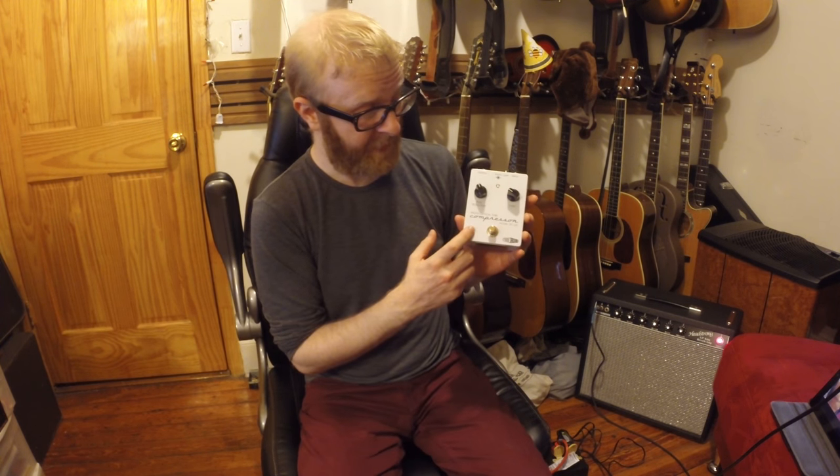I recently had a conversation with Phil Taylor from Effectrode Guitar Effects. I was asking him questions about his PC2A compressor — this pedal here. It's a photo-optical compressor based on a Teletronics LA2A, and there is an actual tube in it.